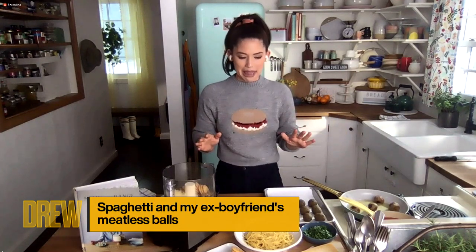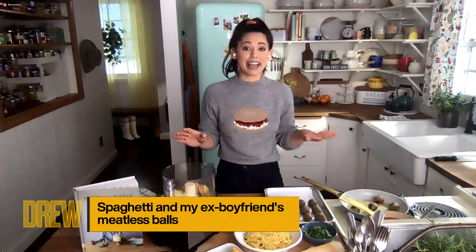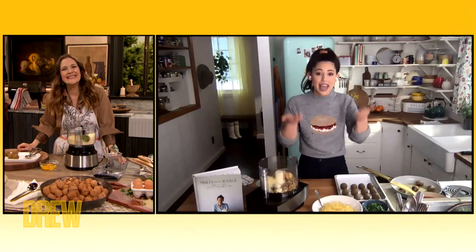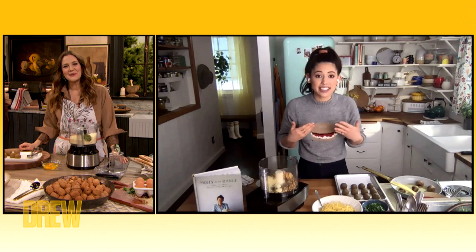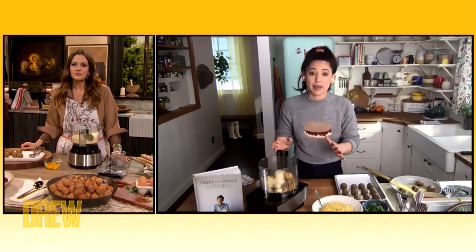Well, we have my ex-boyfriend's mom to thank for them, because the title of the recipe in my book is Spaghetti and My Ex-Boyfriend's Meatless Balls. They were so good that after I broke up with him, I had to go back and get the recipe. And you know, as someone who eats meat — I eat meat — they taste like meat and they are so easy to make.